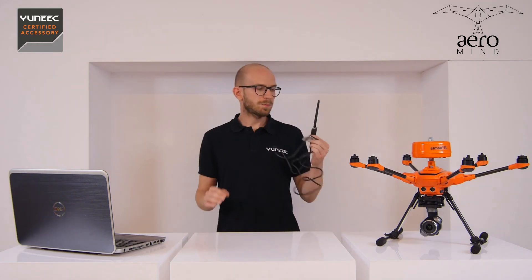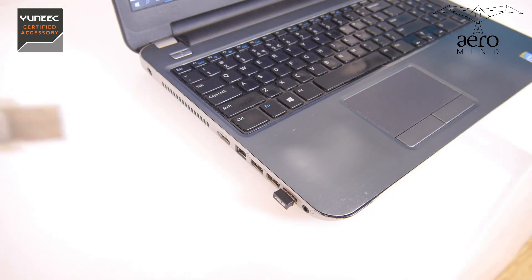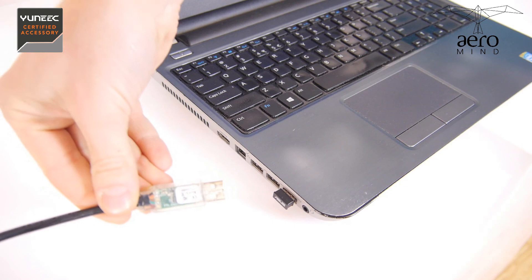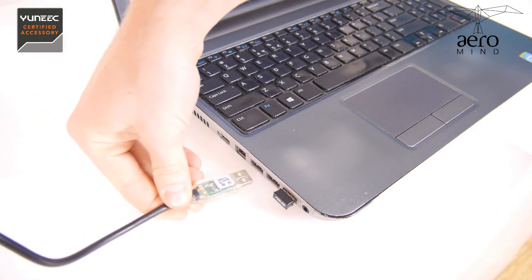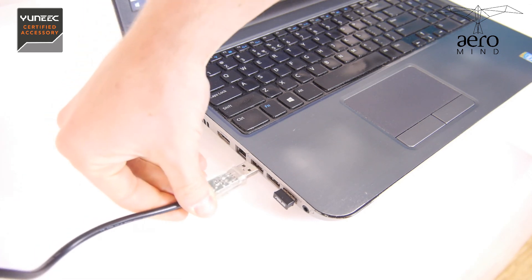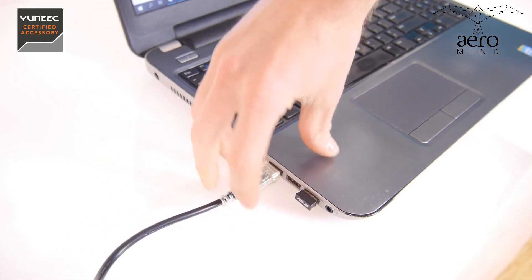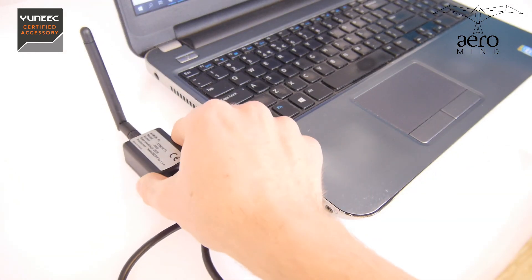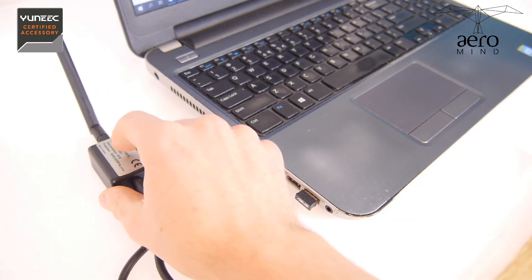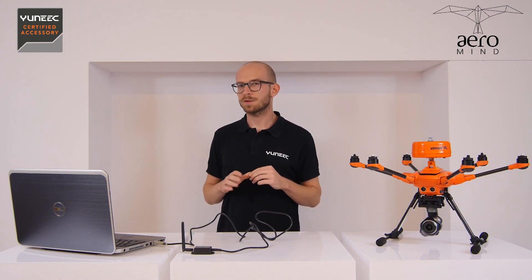The next step is plugging in the transmitter to your computer. This transmitter is fully compatible with any device that has a USB-A port and works on Windows 7, 8, or 10. So this could be a tablet or a laptop — it doesn't really matter as long as it has a USB port and a Windows 7, 8, or 10 system.